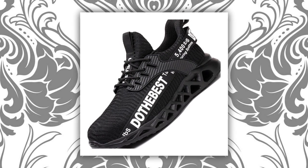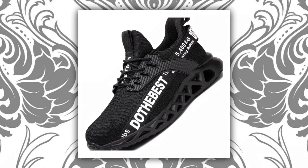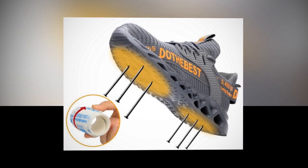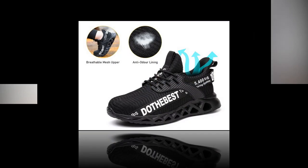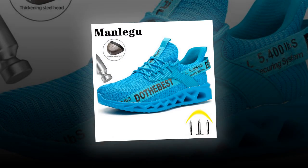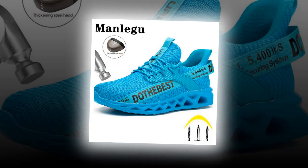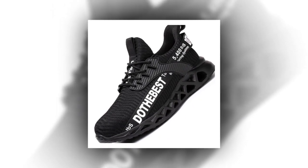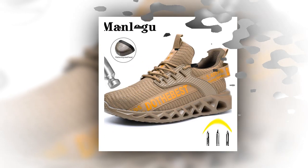First, let's go over the specifications. These shoes boast a concise and modern style with a flat heel height of less than one centimeter. They fit true to size so you can confidently order your normal size. Each pair is handmade with a mixed color pattern, making them perfect for both spring and autumn seasons. They feature a shallow fashion element and a lace-up closure type for a secure fit.